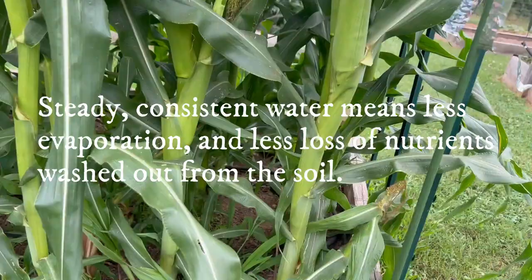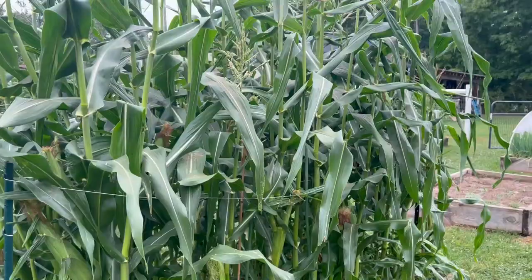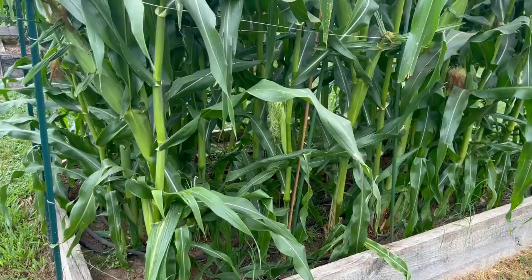Since we keep our soil really healthy with cover crops and compost, we're finding that we really don't need to fertilize very much. When the corn is about a foot tall, we add fish emulsion — we just side dress the corn with it. And that's about it, and our corn has done really, really well.